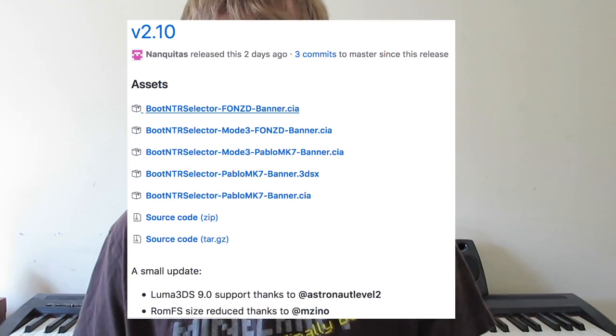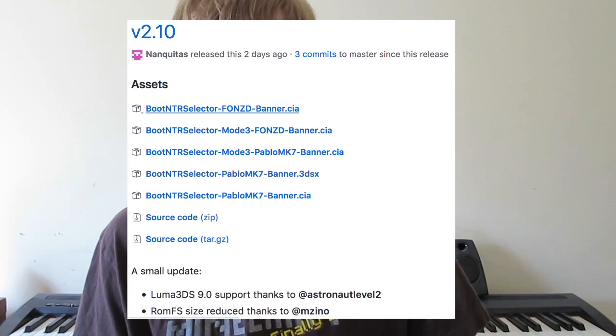The last 3DS homebrew to talk about is Boot NTR. Essentially, Boot NTR is the application used to run NTR custom firmware from Luma. It's been updated to run on Luma version 9.0. That's really the only change. So if you're now on Luma 3DS 9.0 and you use NTR firmware, make sure you get this Boot NTR update so it works properly.